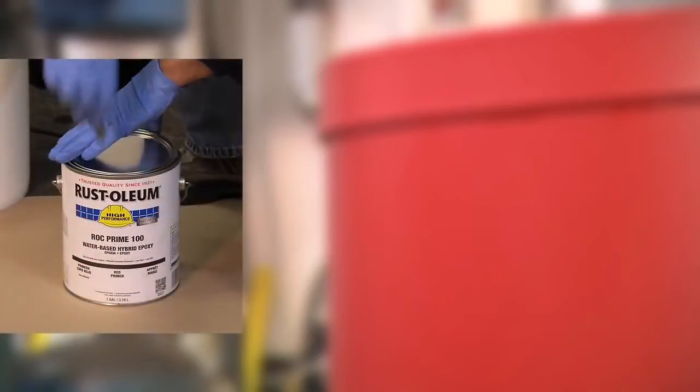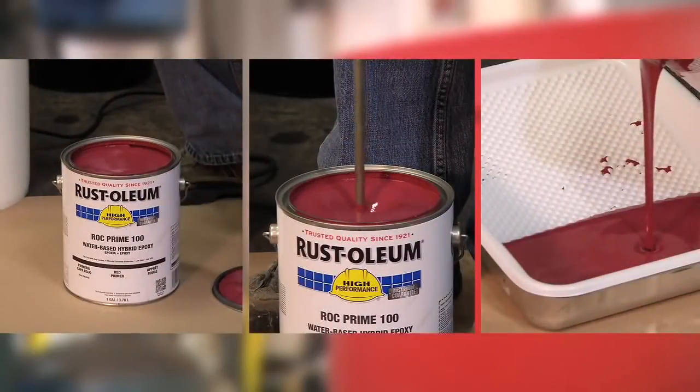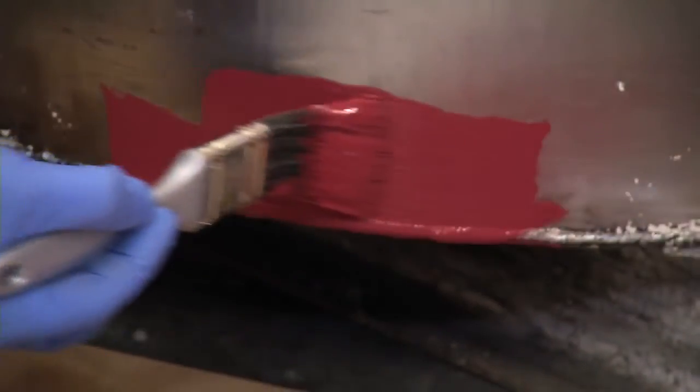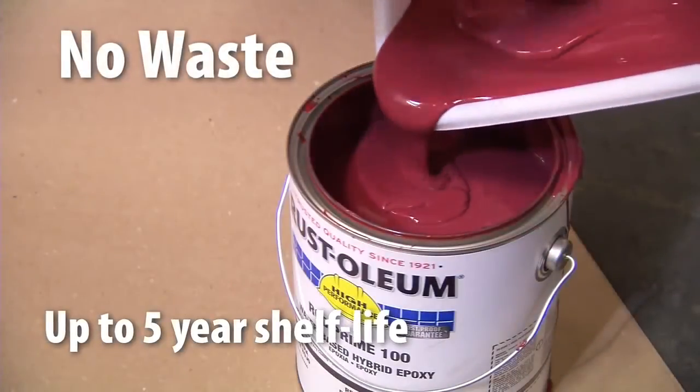Rock Prime offers two-part epoxy protection in a one-part formula. It's simple to use since there's no activator or mixing required. Plus, any unused product lasts up to five years, so there's no waste if you don't use it all at once.